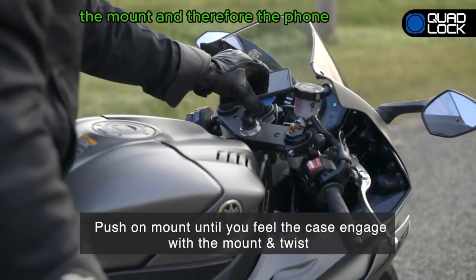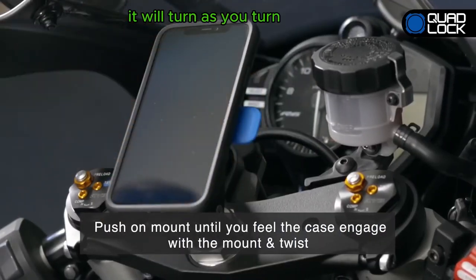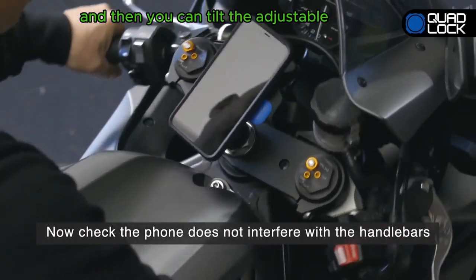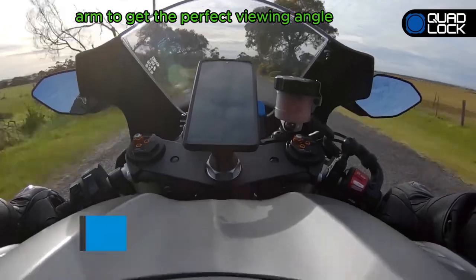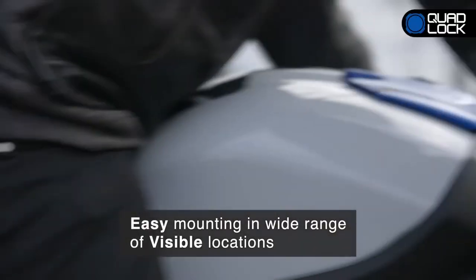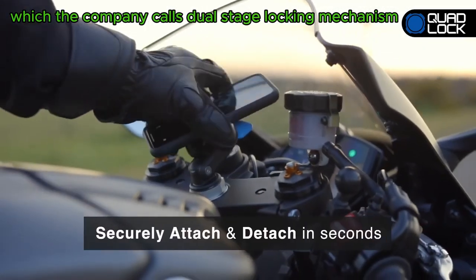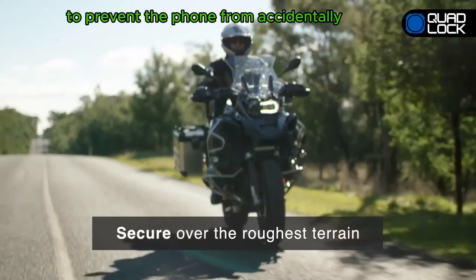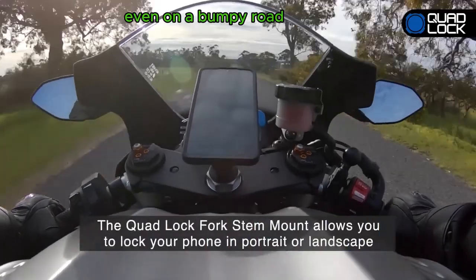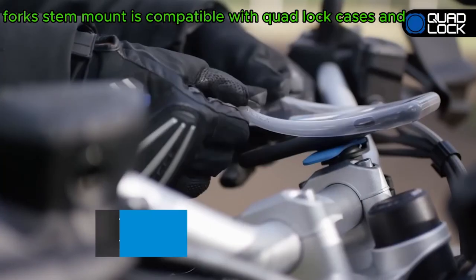Once installed, the mount and therefore the phone should be directly in line with the steering axis — it will turn as you turn, dead nuts center by default. You can then tilt the adjustable arm to get the perfect viewing angle. Another feature is the twist and pull, which the company calls a dual stage locking mechanism, to prevent the phone from accidentally falling off the mount even on a bumpy road.